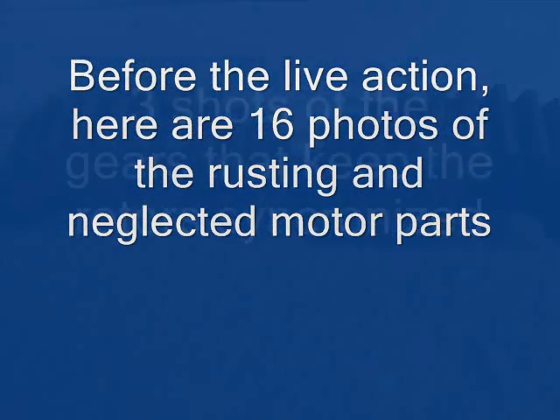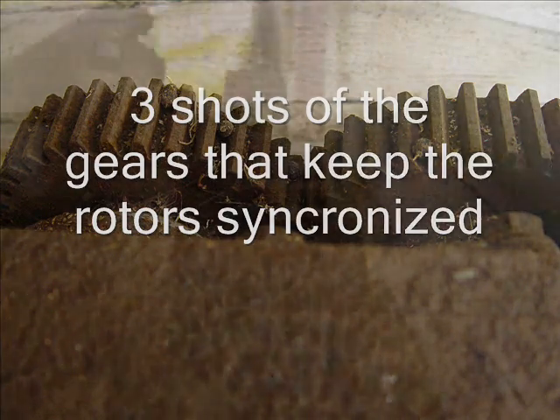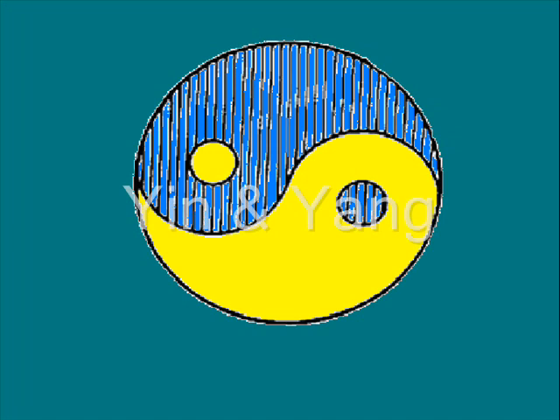Well, hi again. This is a bunch of still photographs of the actual parts of the engine. I thought I would just put this up before we get involved with the live action.